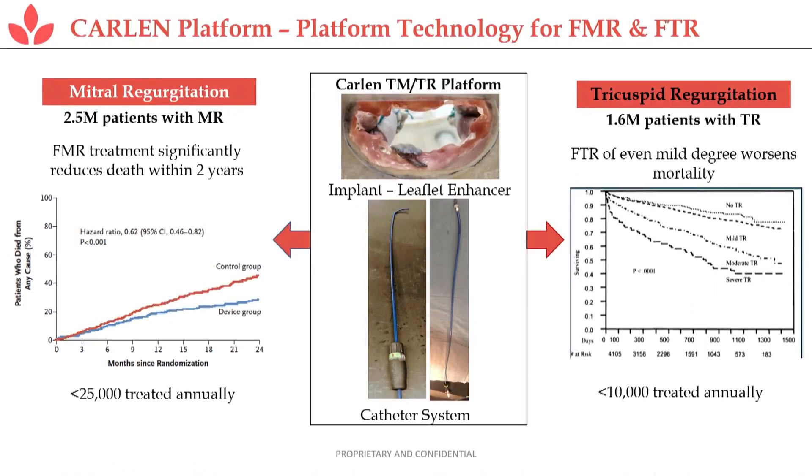The implant can be seen in the upper part, in this area here. You can see it on this bench system.